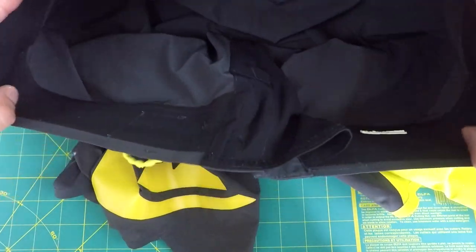When I'm traveling or backpacking abroad, I always take a pair of board shorts with me. After testing out a lot of different shorts over the years of travel, I found that these Quicksilvers are the best ones I've used.